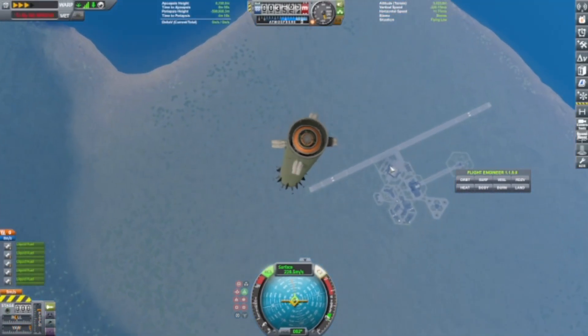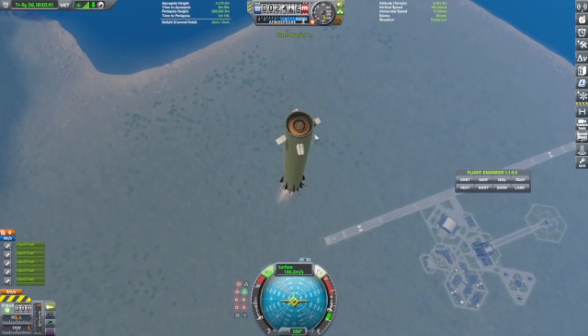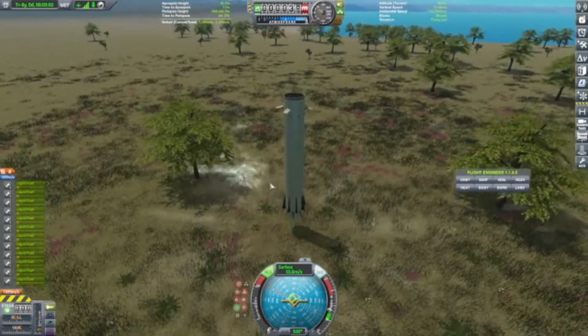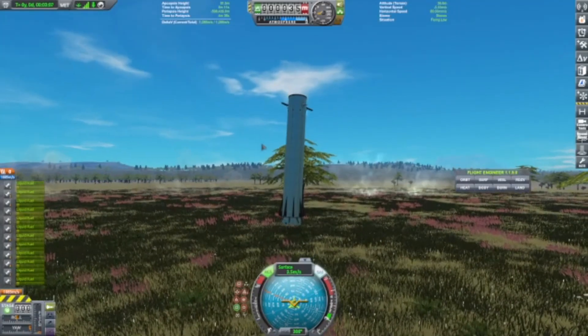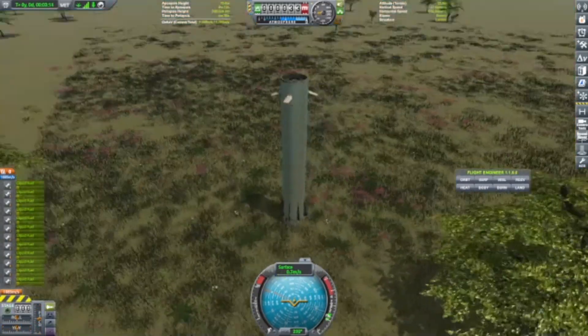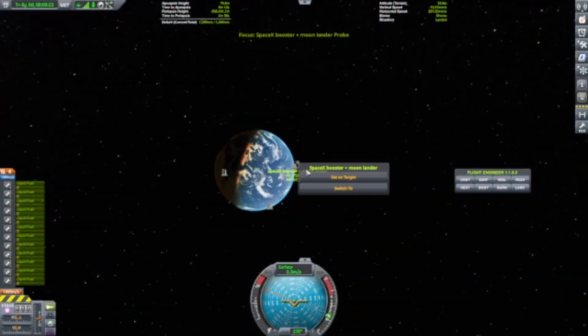One time I got it to land, but the upper stage — I wasn't able to recover the upper stage, which was not a very good thing. But here's my successful landing attempt. It's a bit fast, though. It wasn't as hard as it looked, because the footage is split up by a decent amount.